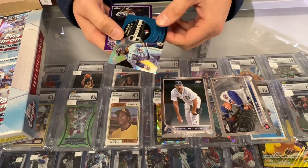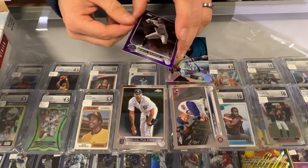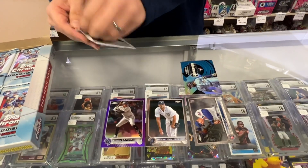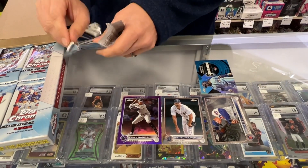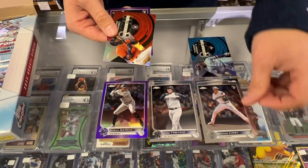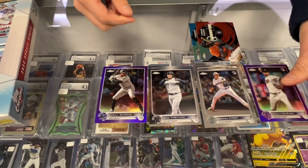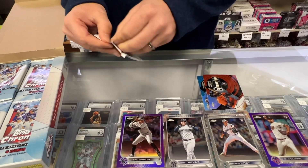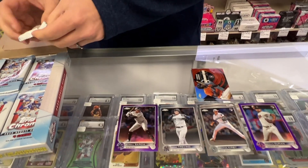Suzuki Rookie. Vladimir Guerrero Next Generation. And a purple non-numbered refractor base. So there's only four cards a pack and there are 24 packs, so lots of chances for Julio Rodriguez. A rookie. Generation — Jordan Alvarez. And a purple rookie. I'm not sure if these are different — I think they're just standard refractors and it's the color of the team. We'll find out as we get a couple more here.